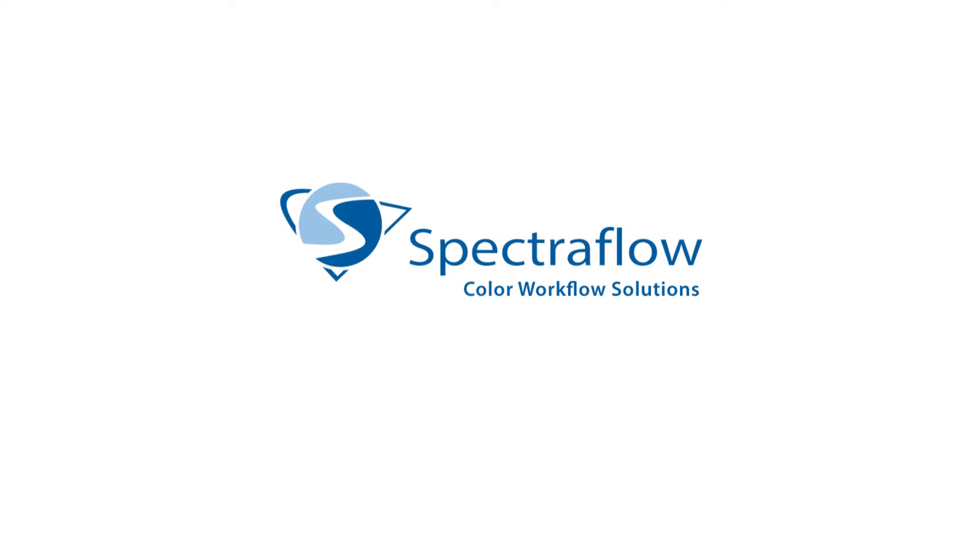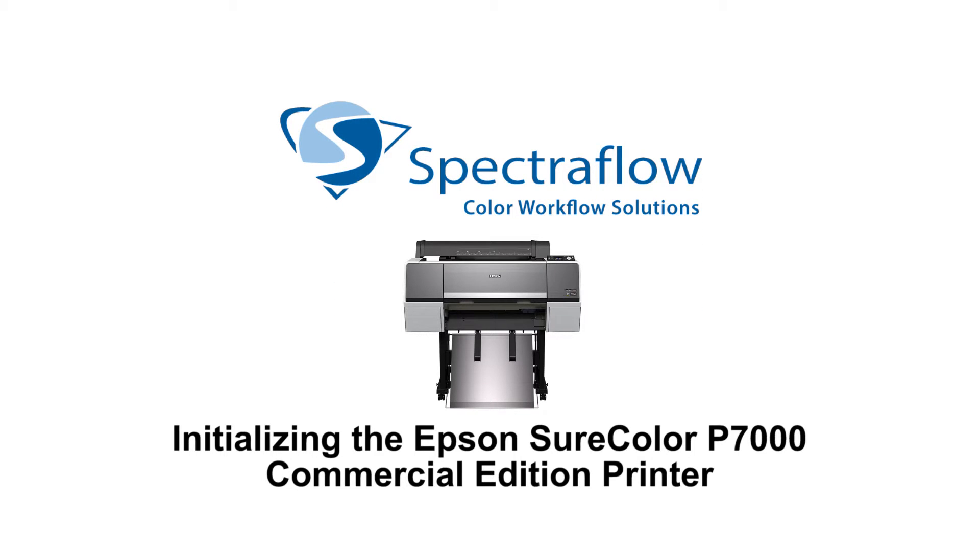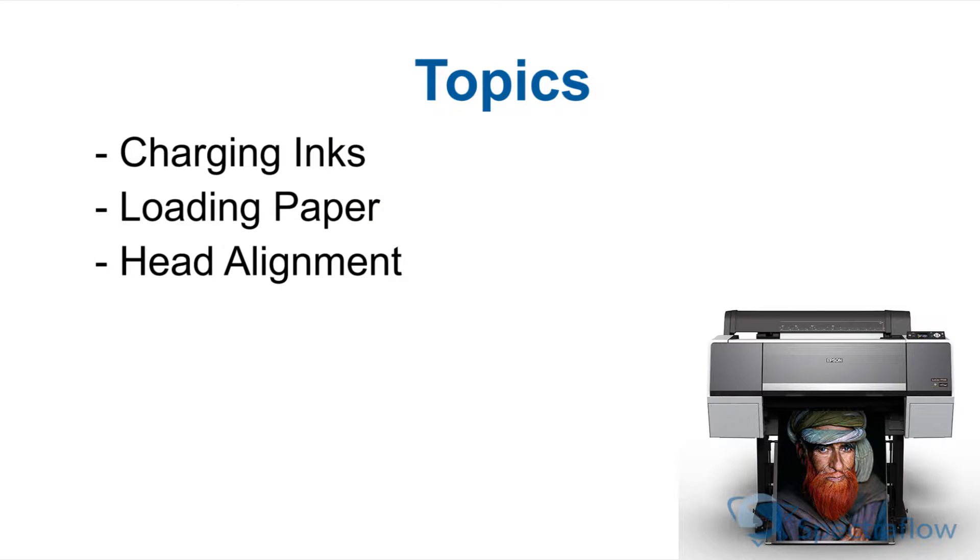Hello everyone, today we're going to initialize the Epson SureColor P7000 commercial edition printer. First, we'll cover how to charge the initial inks that came with the printer. Second, you will learn the proper way to load paper. And third, we'll walk through how to run both bidirectional and unidirectional head alignments.